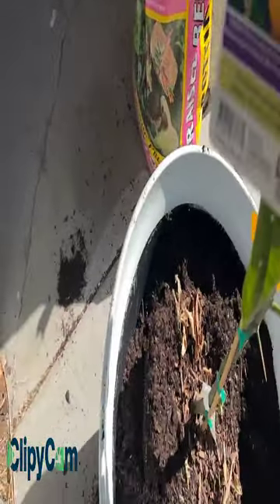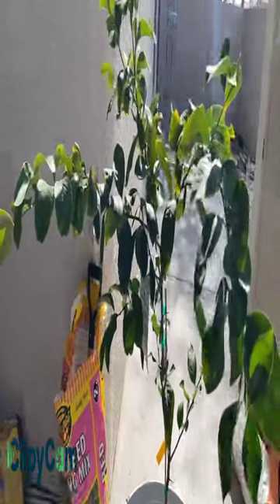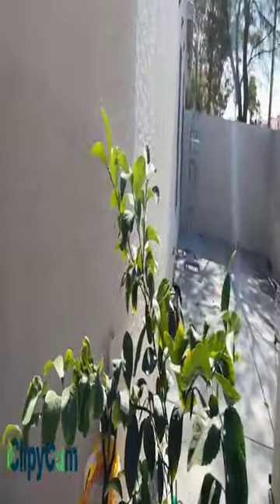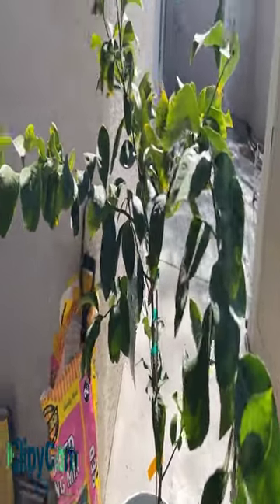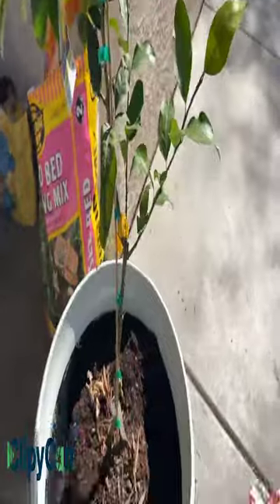With this type of Meyer's lemon, you can get it from Lowe's and it has a one-year warranty or guarantee. If you buy a Meyer's lemon as tall as this one, it costs probably somewhere around $80 to $100, or more than $100 at Lowe's or Home Depot. They sell taller Meyer's lemon trees for more than $100.